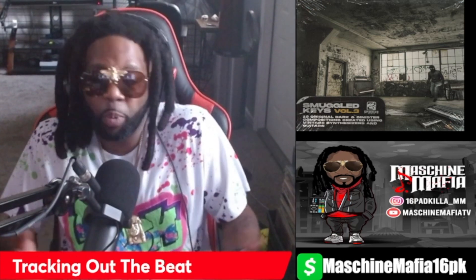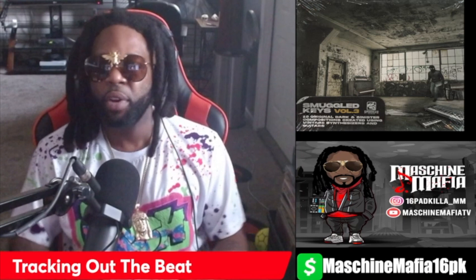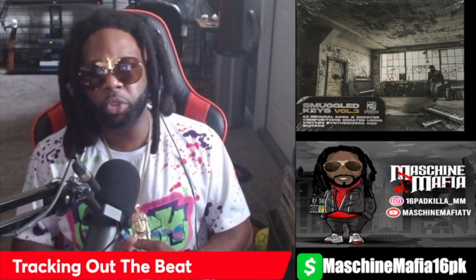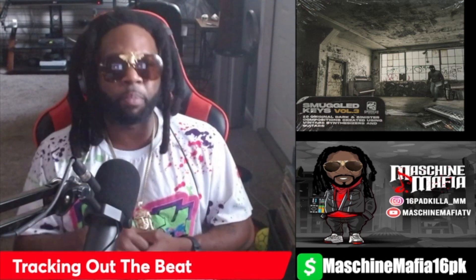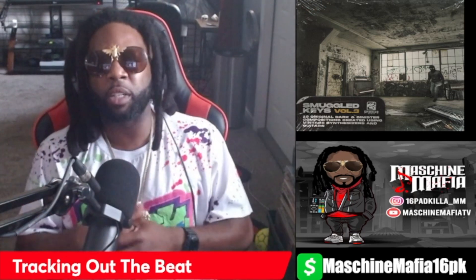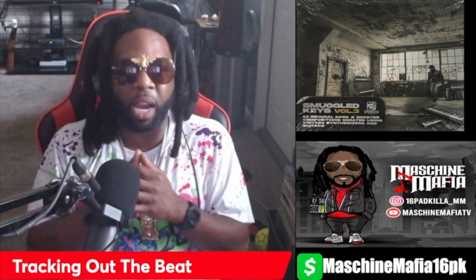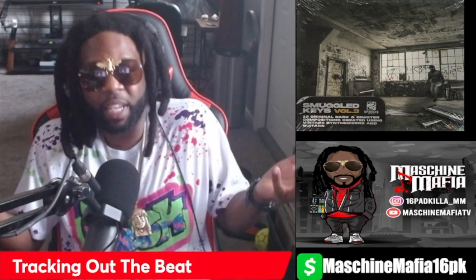Alright, so really at this point the beat is pretty much done. The only thing we're going to do is track it out, give a couple of different variations to the sample pattern, and sit back and let you enjoy. But what I need you to do is hit that like button, share, subscribe. If you like the content, send a donation to the Cash App — all donations go to the purchase of sample packs, lights, and cameras to give y'all that good content, because I know you're loving it.